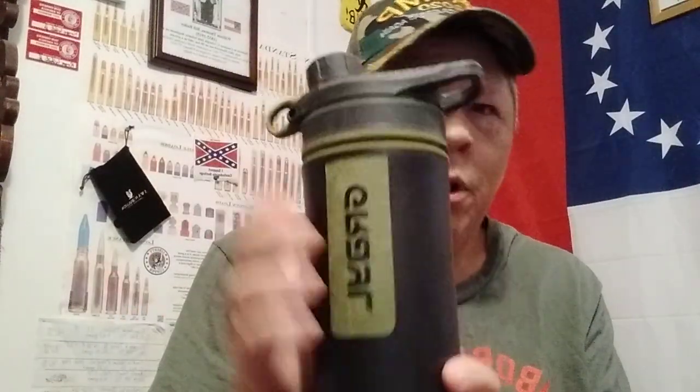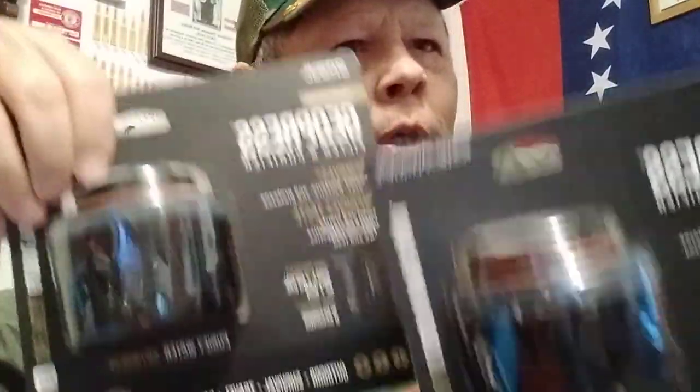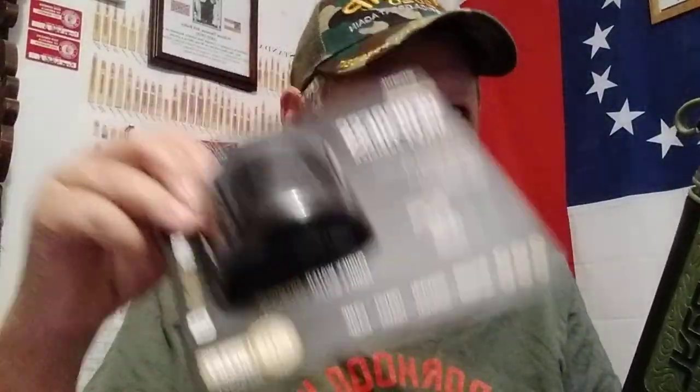He had the Grayl Ultra Press. I have the Grayl Geo Press, which is a good water filter. I have two replacement filters for the Grayl Geo Press, so it's important to have replacement filters. These are great filters — they filter out viruses and all that kind of stuff. But according to what I've read, they only do about 65 gallons of water, and after that you'll need to change the filter. Hence, have an extra filter for it.